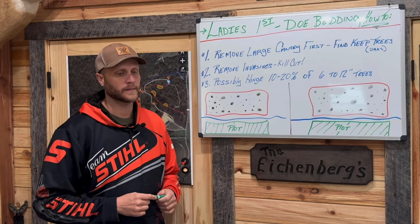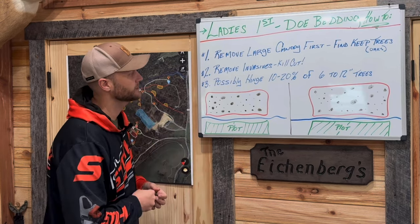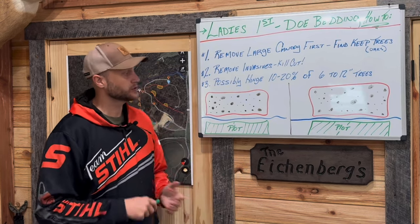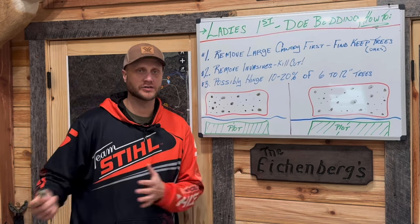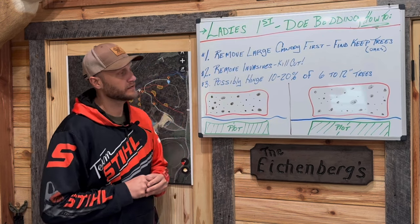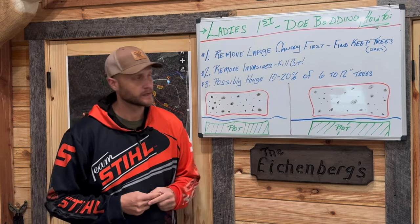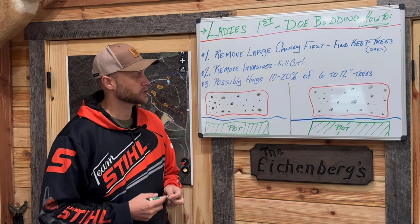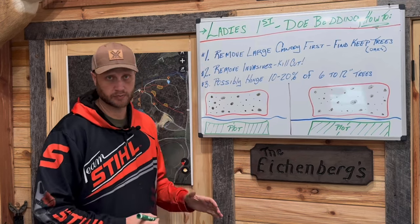This topic stems from our video of the month that we did for January, which is still available if anybody's interested. We're going to continue to do that, and it leads into February's video of the month, which is going to be on maintenance of bedding areas. So today, first and foremost, we're going to talk about how to start the process.